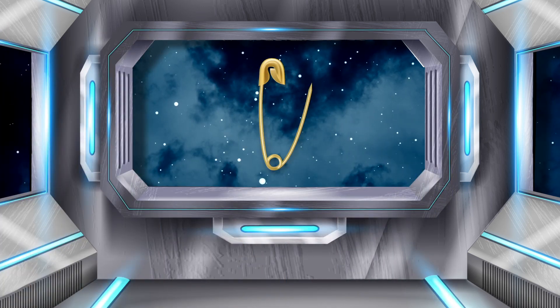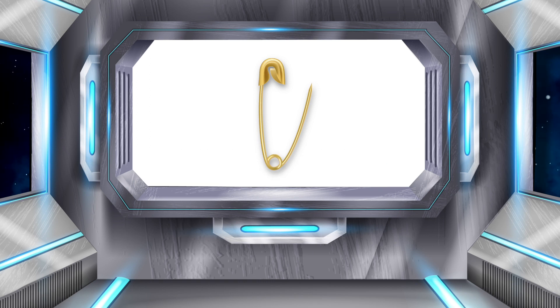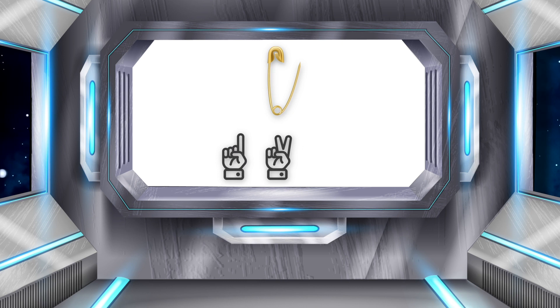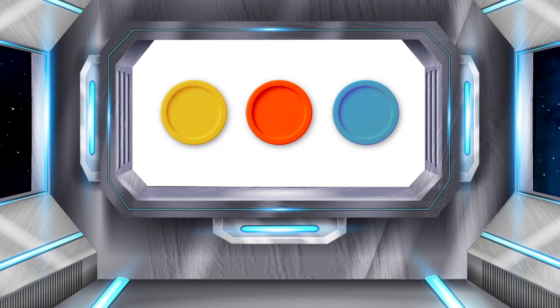The first word is PIN. Let's count the sounds together: P, I, N. Three sounds. That means we need three counters. Now I can place one sound onto each counter.